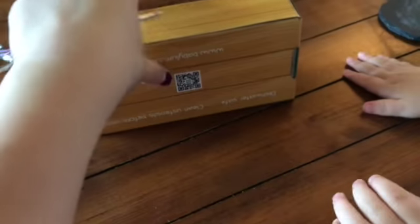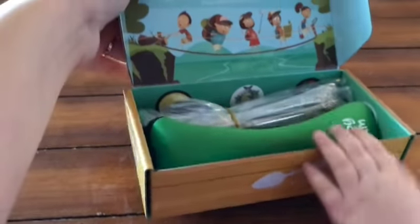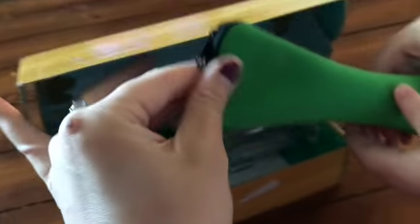I'm going to open that and take a look. It's got really cute packaging — I like that. It's got the travel case for the utensils.